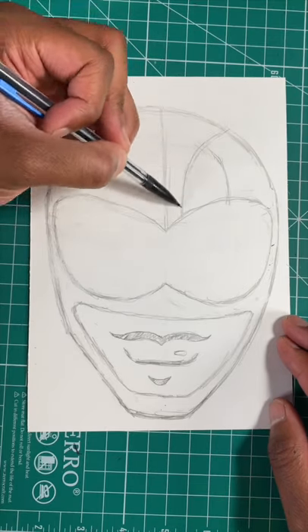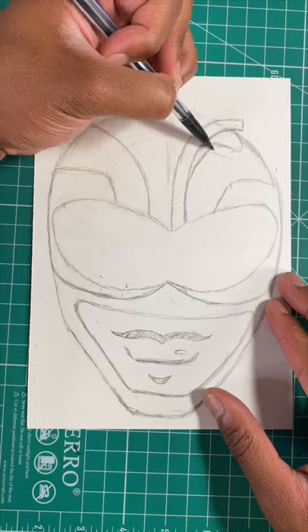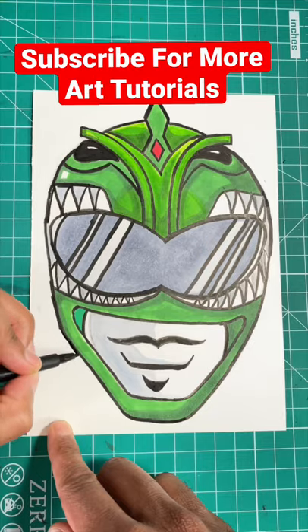Now for our next step, let's draw some curved lines at the top of the helmet. Now a few more details just like so, and then you're all done.